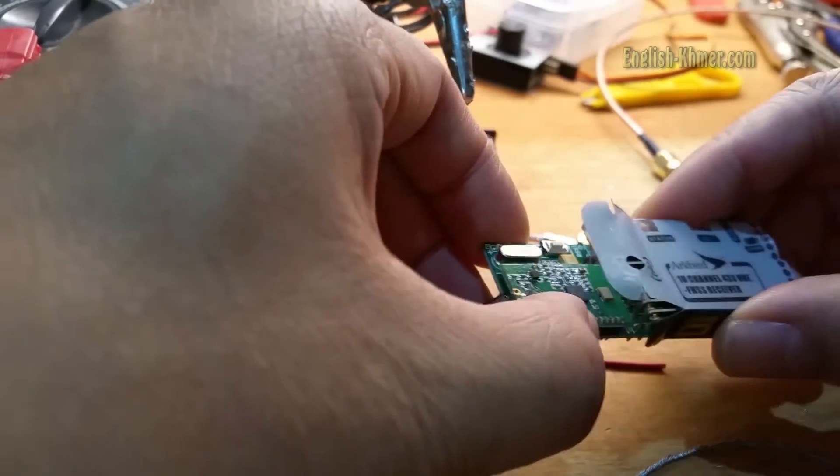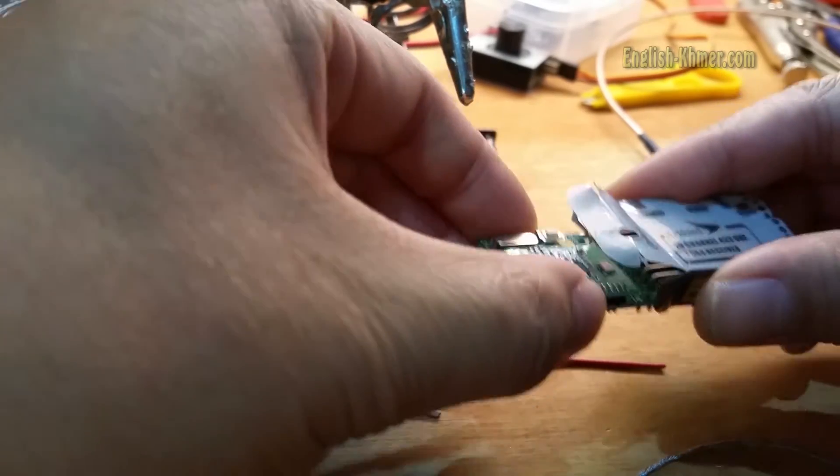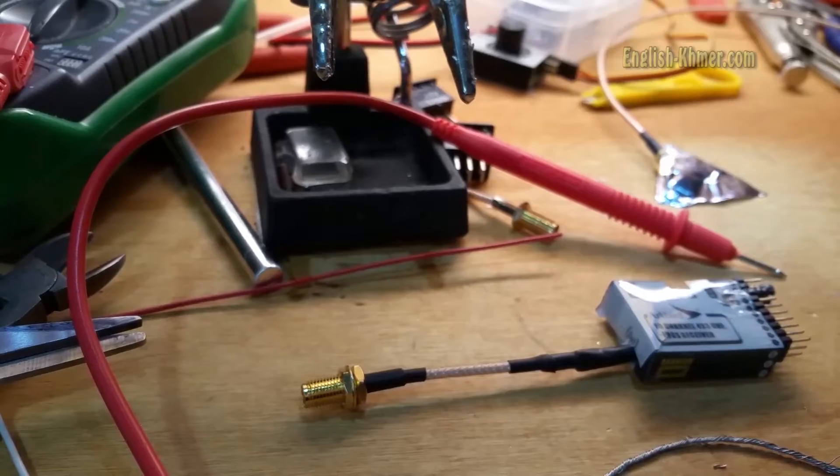Put the string wrap back on and heat the string wrap. Then, put the casing back on. There, you have the extension — SMA extension on, ready to go.